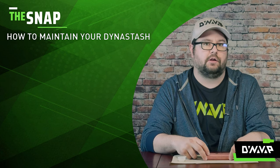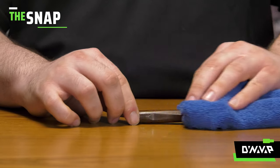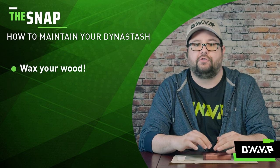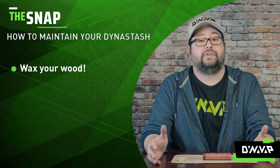Now just like our previous video on how to maintain your long bodies and stems, it's very important to wax your wood. If you don't wax your wood, it's going to dry out and it's not going to look as nice. So it's very important to do so.